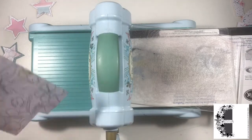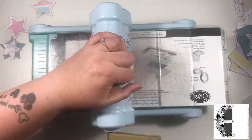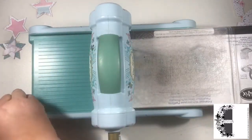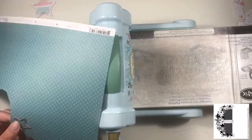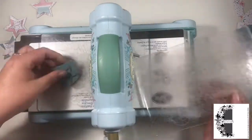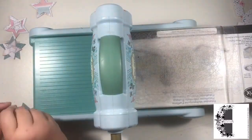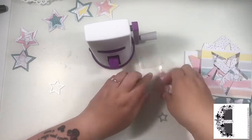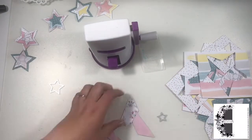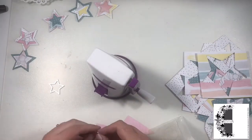What I've done off screen is cut some bigger stars, and I'm going to stitch through them. I've done the bigger ones already to save you the boredom of watching all of that. I'm going to stitch these ones now — the bigger stars I've done four layers and the next size down three layers, because I think it's too hard to get through the sewing machine otherwise.